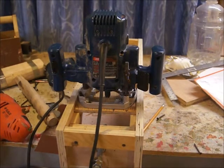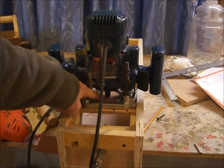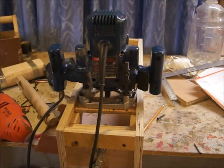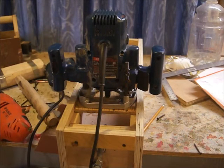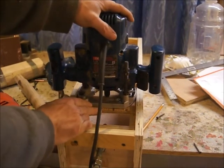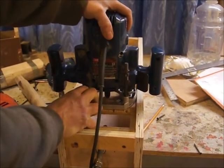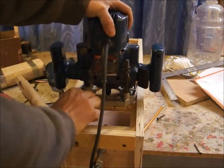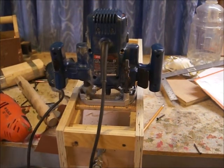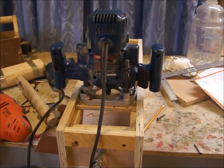It looks to me like it might be deep enough, I'm not sure. The collet is down on the wood right here. If it's not deep enough we're gonna have to take this face plate off, take it over, and cut a little bigger collet hole. I might do that anyway — I think I'll mark it, take the face plate off, and cut a slightly bigger collet hole. But now you can see how the thing works: it slides back and forth like this, cutting as it goes. You slide it back and forth and it cuts the dovetail. I like the way it works — it's a good jig and it went together rather quickly.